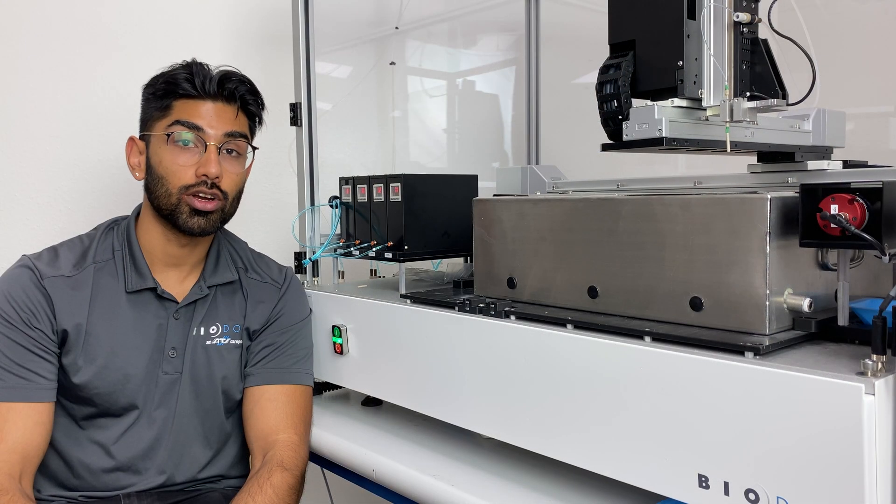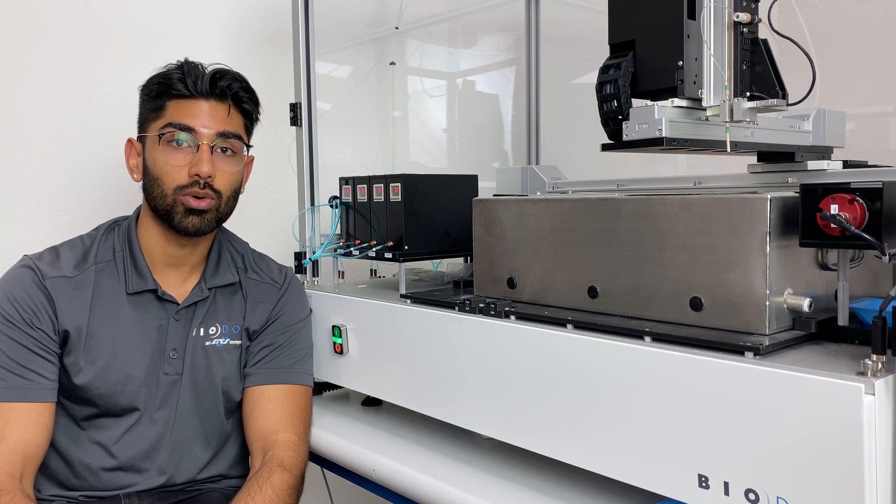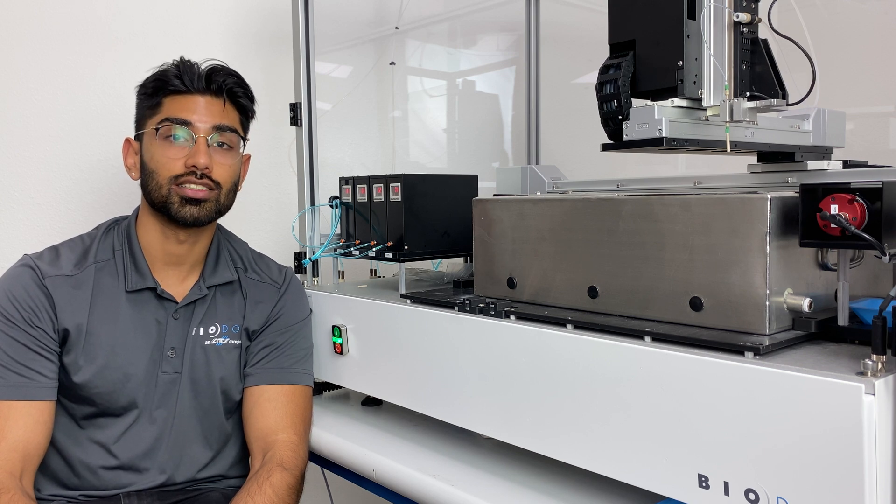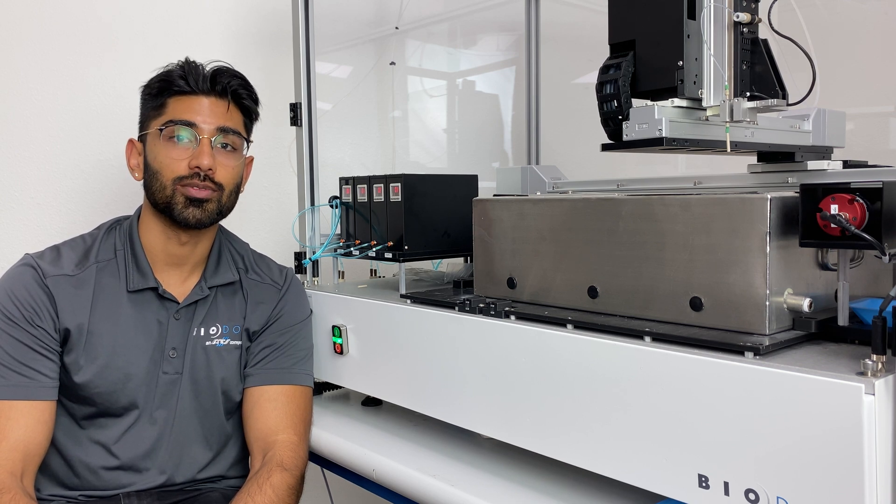I hope you learned a lot about the Sphere system today. If you have any interest in learning more about our products or scheduling a demo to see it first hand, please don't hesitate to reach out. We look forward to hearing from you.